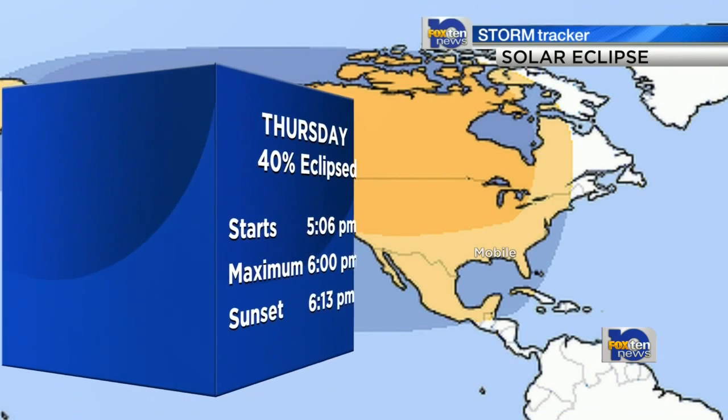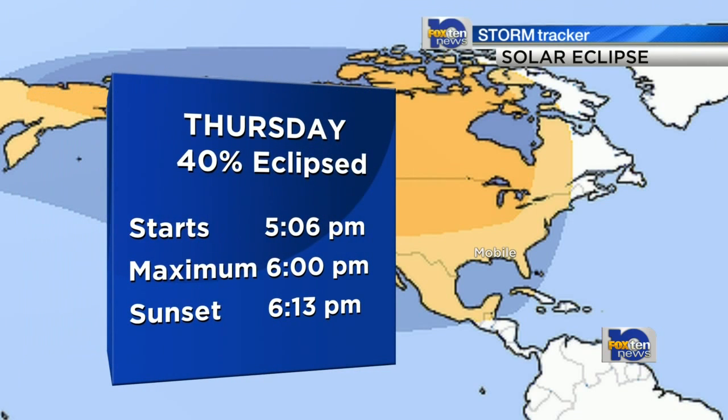In one of Mother Nature's most rare occurrences, Thursday afternoon near sunset, the sun and moon will line up for a partial eclipse. This animation shows how much we will be able to see low in the western sky before the sun sinks below the horizon. The eclipse will begin just after 5 p.m., hit its maximum near 6 with 40% of the sun darkened, and it will still be eclipsed as the sun sets.